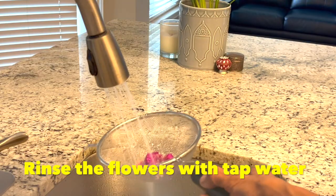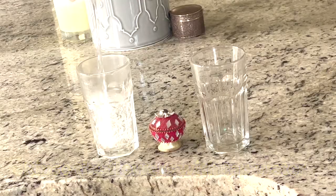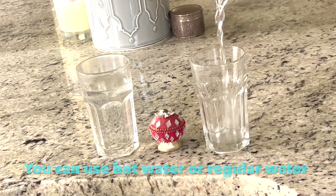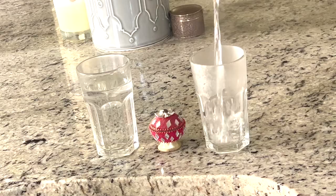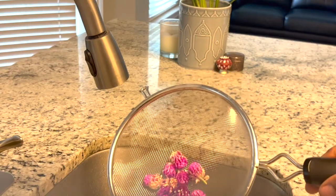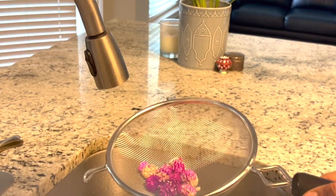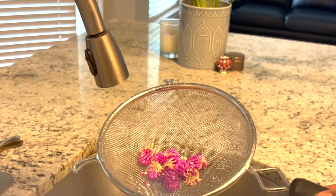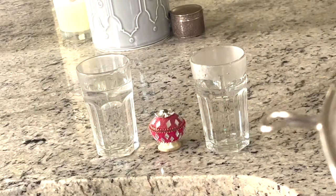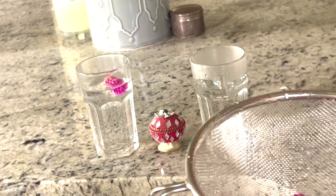I boiled some hot water and let's pour here. I washed these right before — these are the fresh flowers I got from the garden. Take some dried flowers from last year, just rinse them.